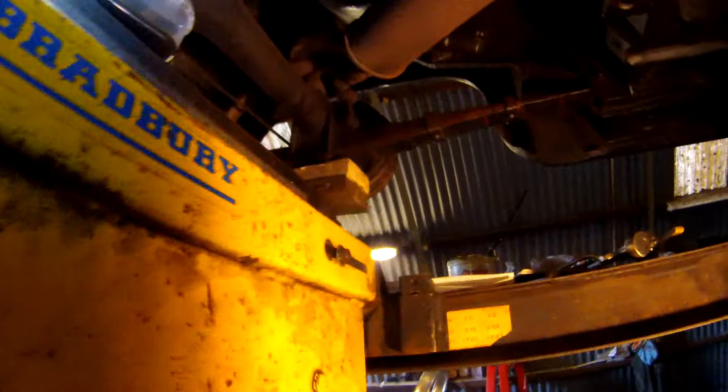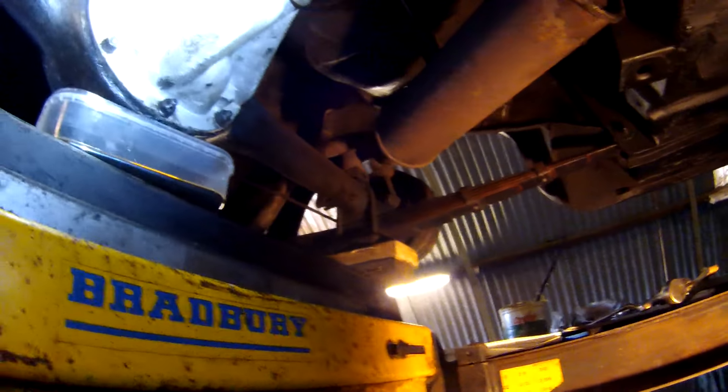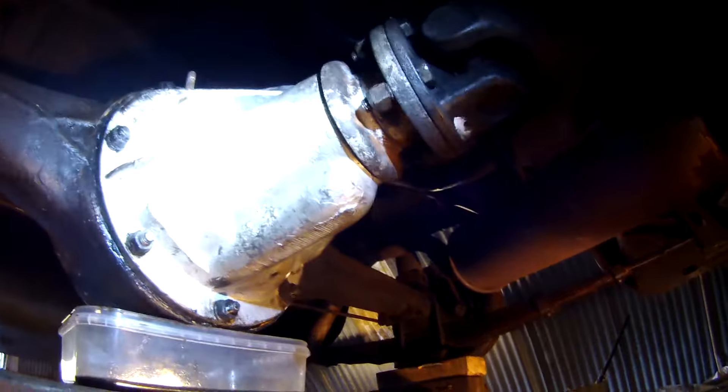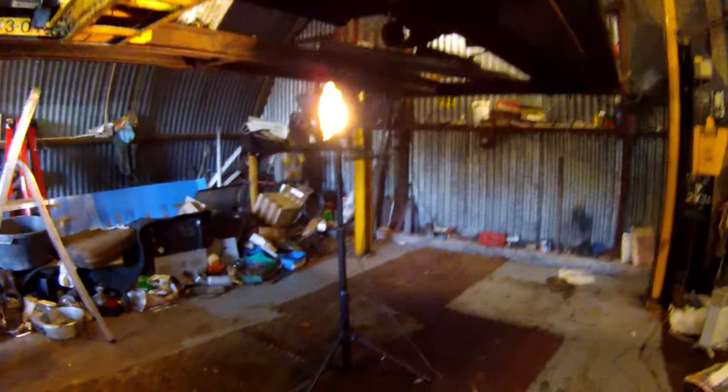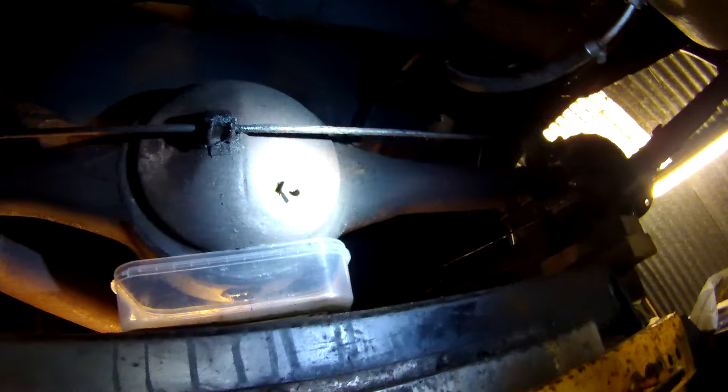The diff's now in — just absolutely straightforward — but there's one difference: there's normally a filler plug on the side on the standard A30, which doesn't feature on that Morris Minor one. So what's been done is simply put a filler on the back with a plug. You can fill them through the breather, or even through the axle tube.